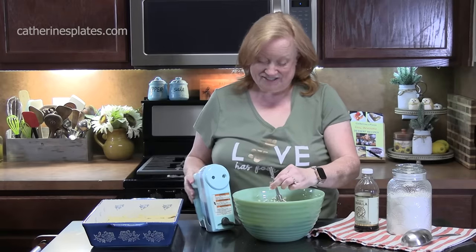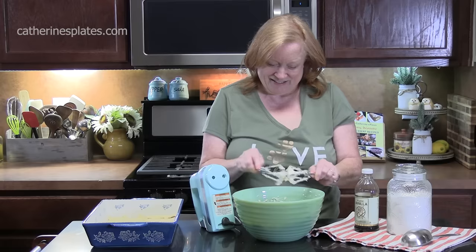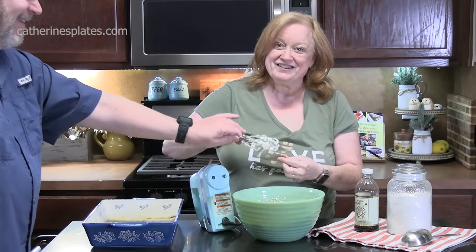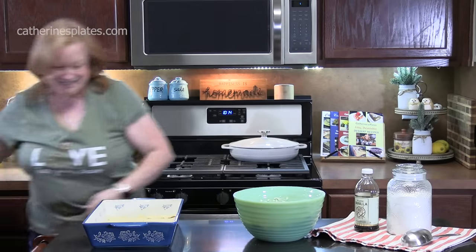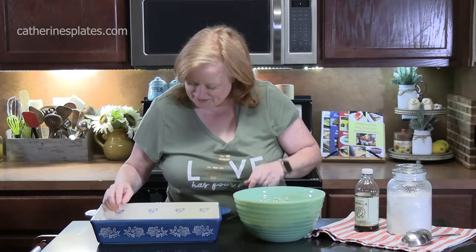If you have somebody in the kitchen who's always in the kitchen, they'll help you with those beaters. He hasn't had breakfast yet — that'll tide them over until these are done.